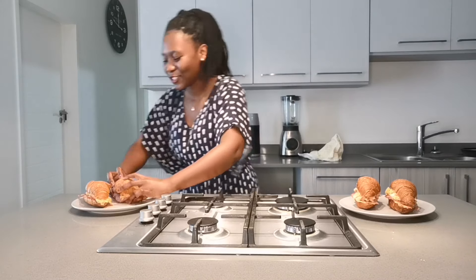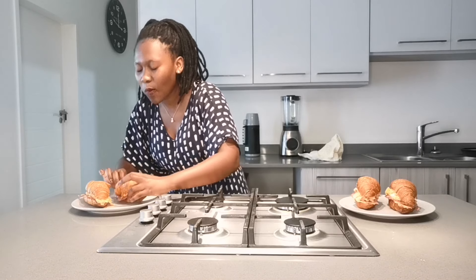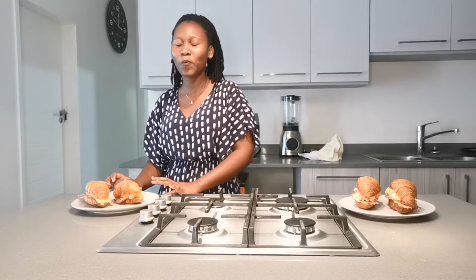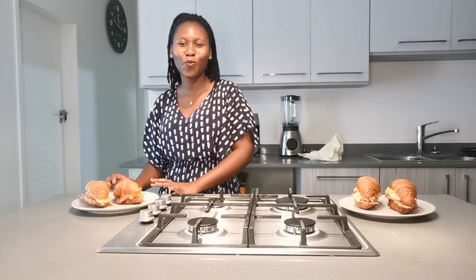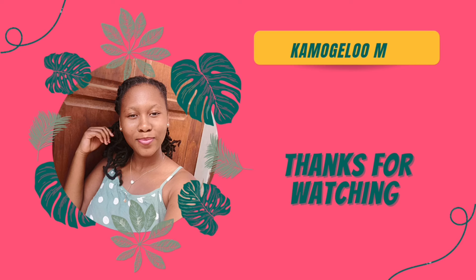Subscribe, like, comment and share — I love you so much! How can we eat?